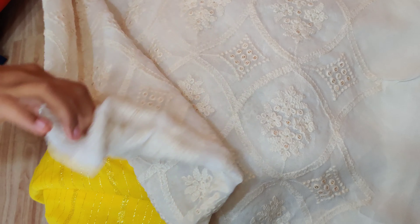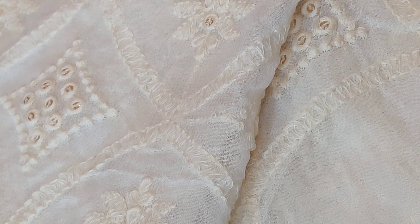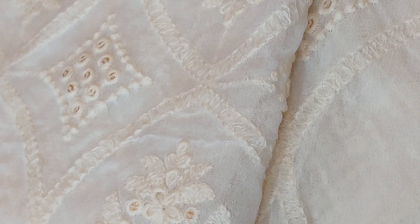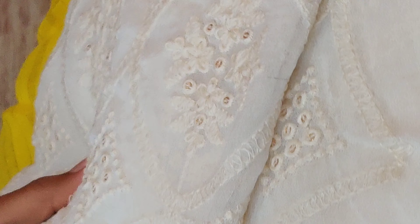This blouse has a lot of white chicken embroidery. This is a chicken curry style with yellow lines. There are many models in the chicken curry style — if you want to make a message, you can use the models. This is pure viscose dyeable fabric. We can customize any color.